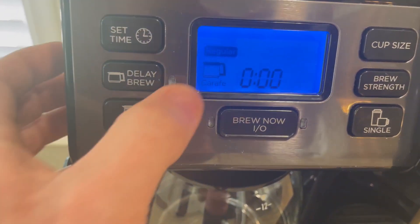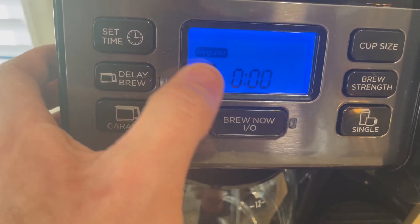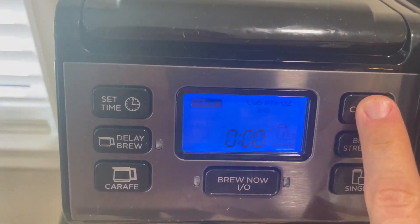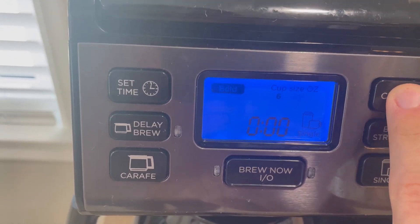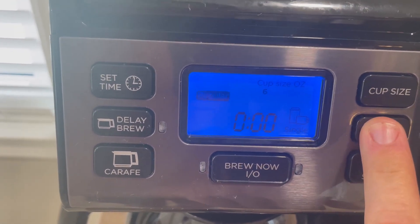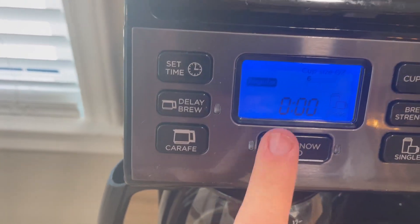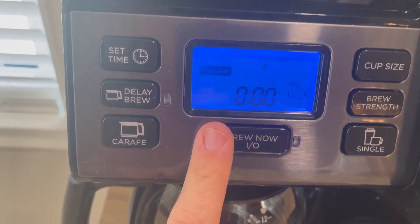You can either do it on the pot side or on the single side, and then you can select anywhere from 6, 8, 10, 12, or 14 ounces. You can also set the brew strength which is regular or bold, and then of course you would click that button right there to start the brew.